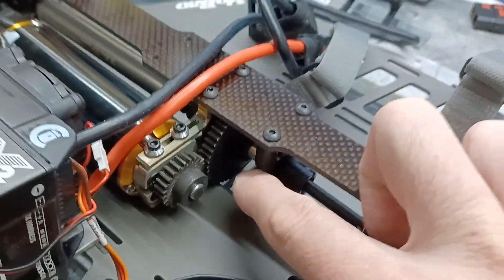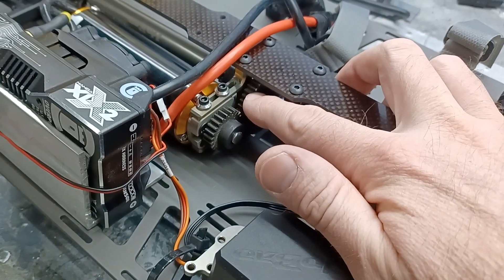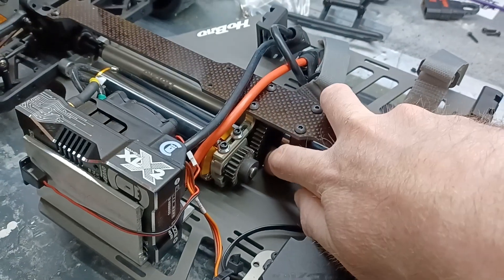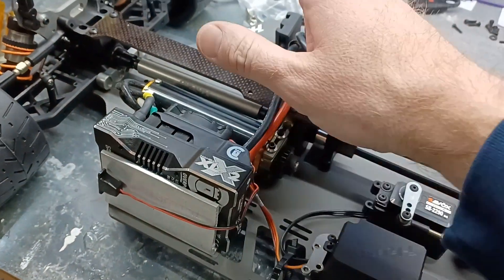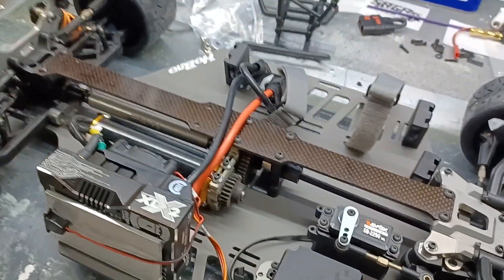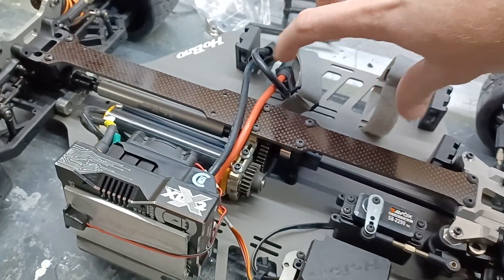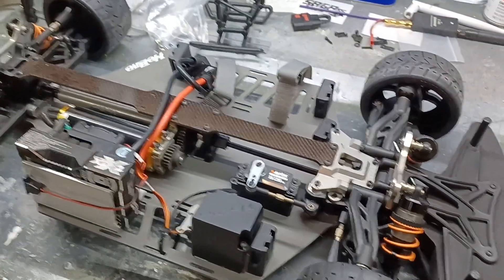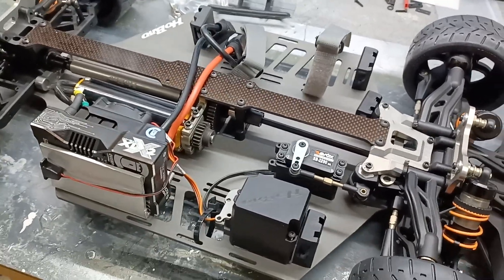This would be for drag guys or bashers only: if you want to run the 48-tooth spur like I've got here, I had to cut an additional window for the gear. For whatever reason, the opening is right for all motor positions except when you have it flipped this way. It's fine in the front position, but you can't run a 4070 there — you'd have to run it in the second position. 4060s, 4050s, 4040s will all work. For drag racing, lighter motors may be better anyway.